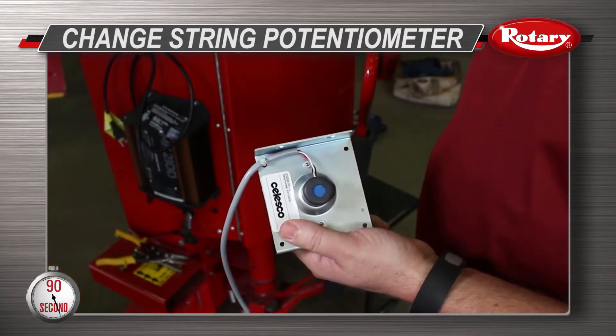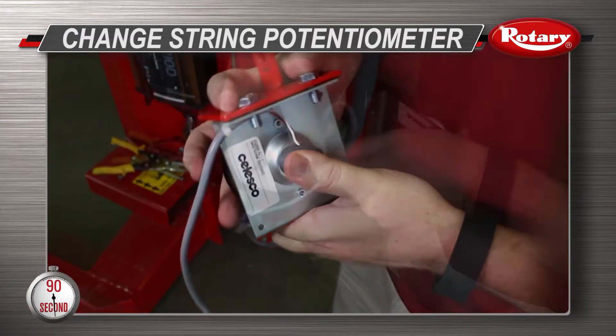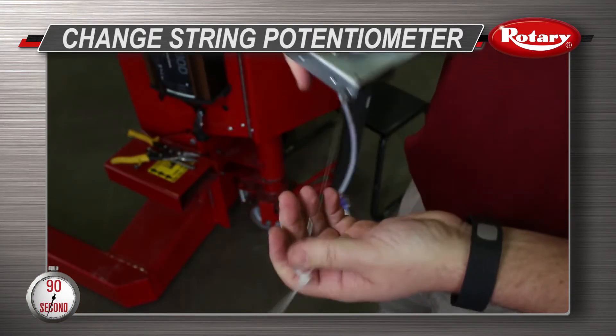Next, remove the bracket from the old string pot and connect it to the new string pot. Now, add a wire tie to the new string pot loop to make it easier to reconnect to the carriage.